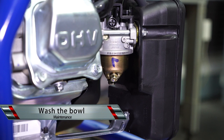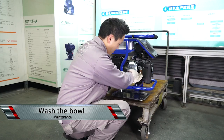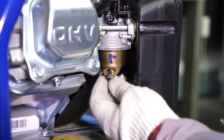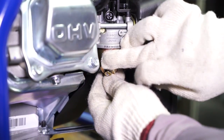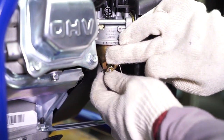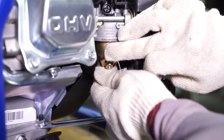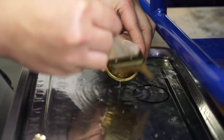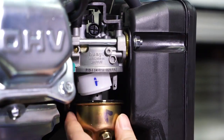Clean the filter bowl of the carburetor: Open the filter bowl on the bottom of the carburetor. Wash the bowl. Mount the O-ring and the bowl.